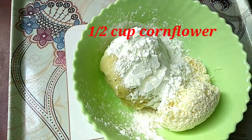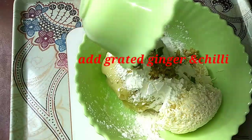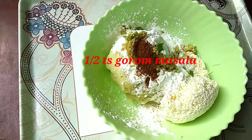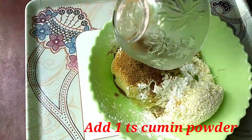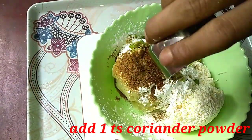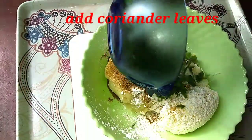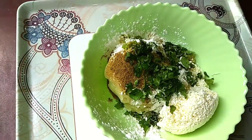I will make a plate of this recipe. I will add 1 tablespoon of the sauce. I will add 1 tablespoon of this recipe. Then add up a tablespoon.